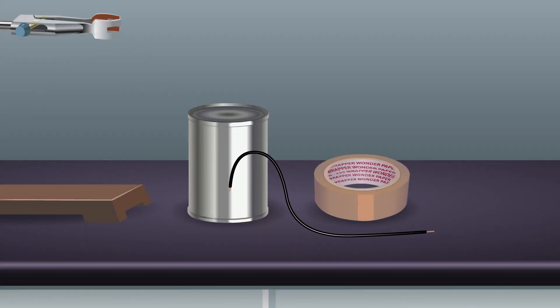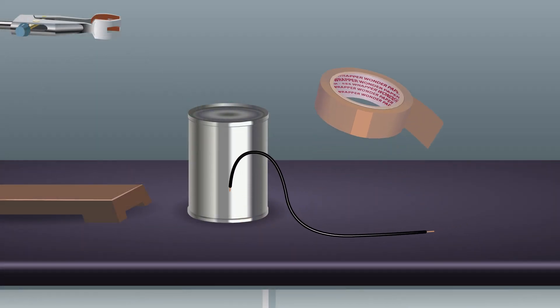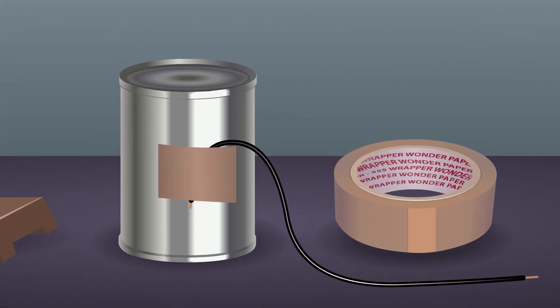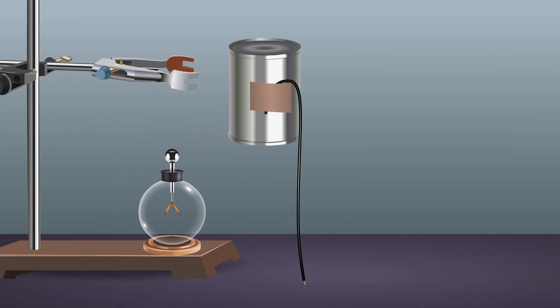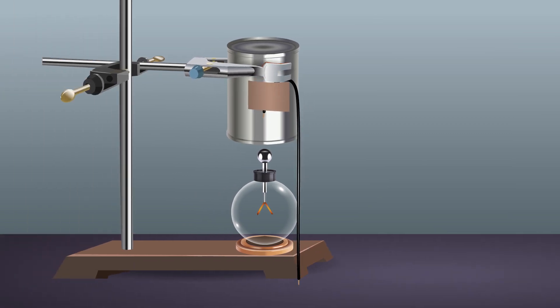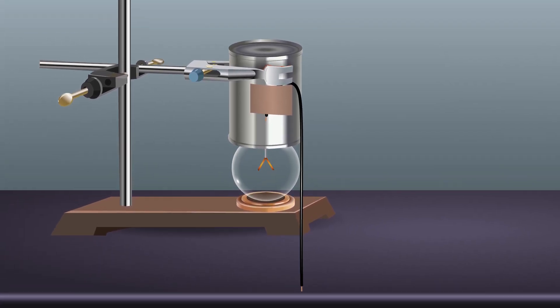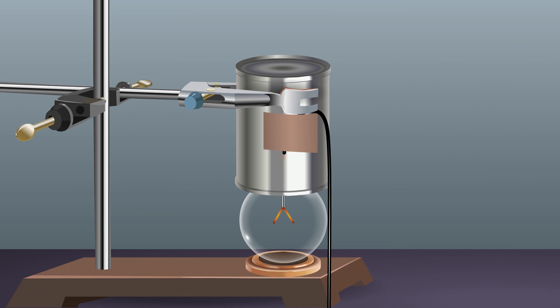Fix one end of a wire on the body of the metal can with the help of tape. Now attach the grounded metal can to the laboratory stand in such a position that its open end is towards the ground. Gradually lower the metal can so that it completely covers the knob of the charged electroscope.